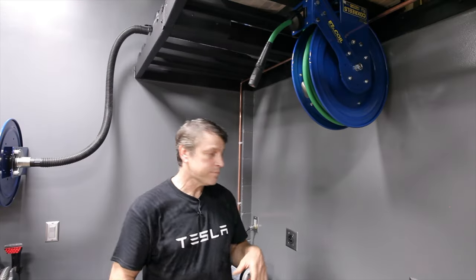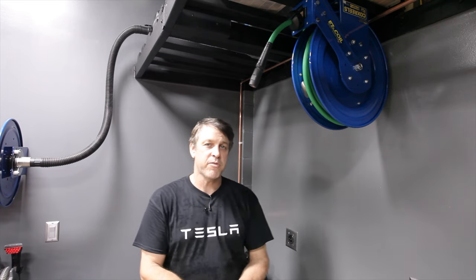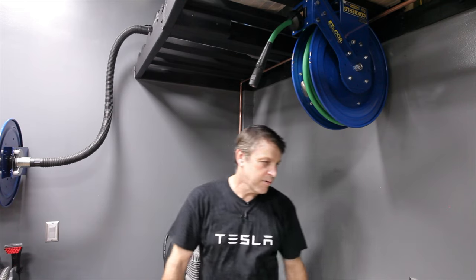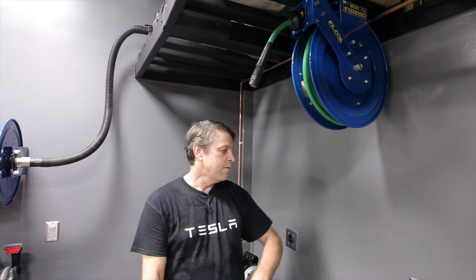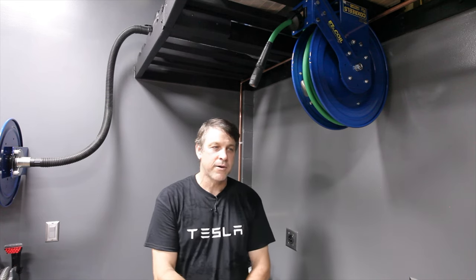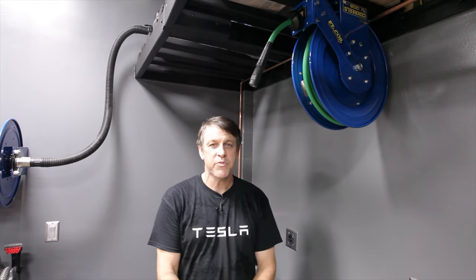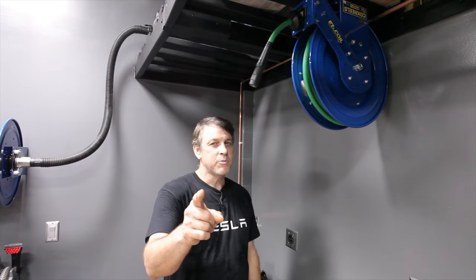If you have any questions about my system, any of the pipe work, or anything I've talked about today, feel free to leave a comment down below. That's one of my favorite parts about the channel — dealing with all the questions and helping people get their garage the way they want it. If you have any tips or tricks you've done in your garage that the viewers could benefit from, leave those in the comments too. And of course, subscribe to the channel so you can see more content like this, and hit that like button — it helps move us up in the rankings. I've put links down in the description for everything. We'll see you on the next one!